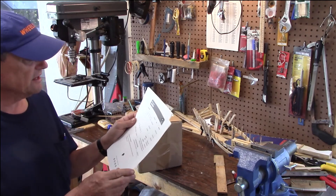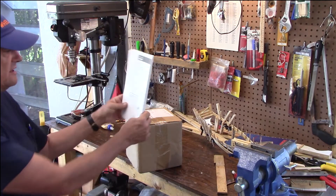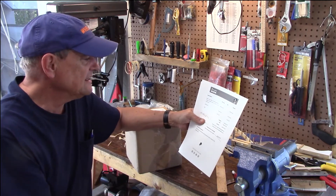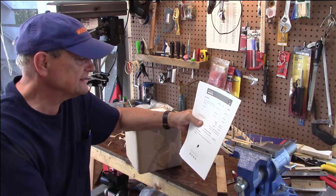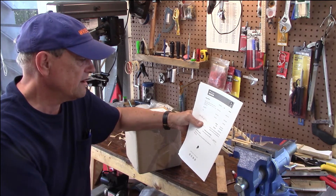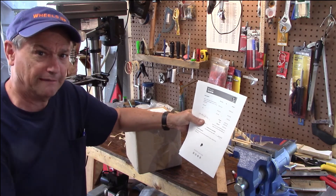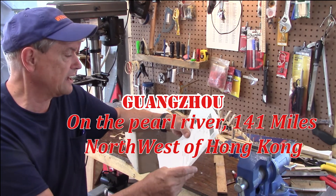That's the name of it on Sterling Kits, and the thing was $2.99. They gave me a $35.99 discount, so $2.66 with free shipping, all the way from Shanghai, China.